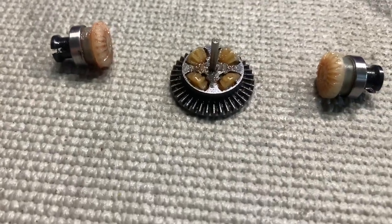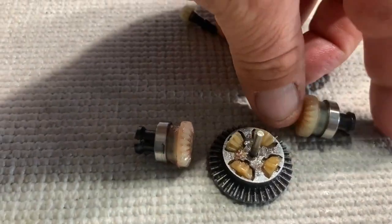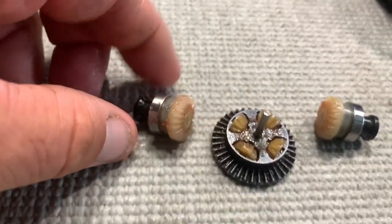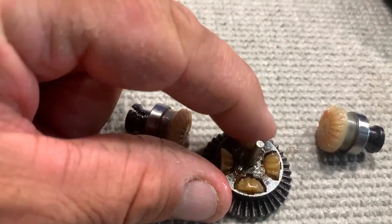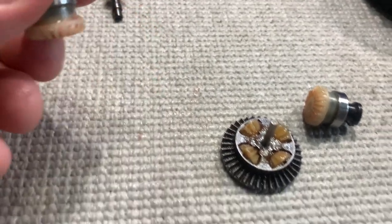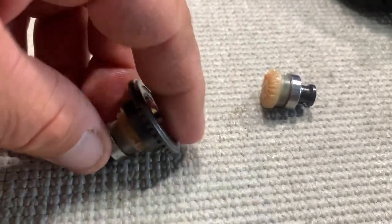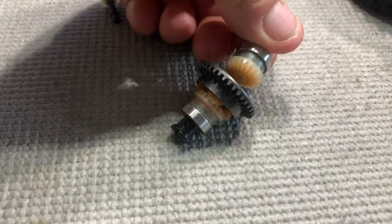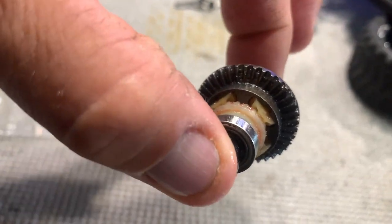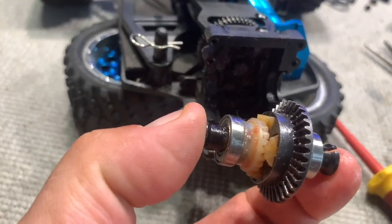So I'll just pull it all apart temporarily so you can have a look. You've got your two outdrives there where your dog bones will connect onto — they are all still in plastic. There's your four spider gears still in plastic and around the middle crown wheel there. So all that is pretty simple to put together. That goes on there, that one goes there, turn that over, the other one goes in there — and voila, that is a completed diff. All we're going to do is grease it up and we are right to go.